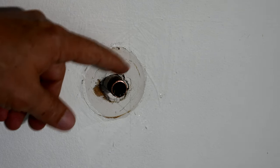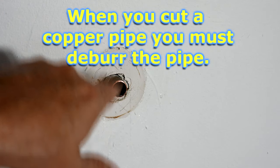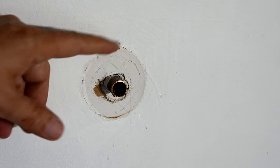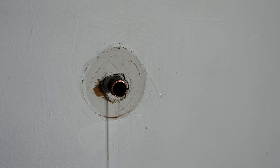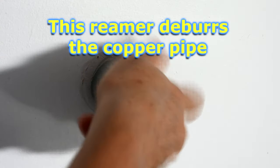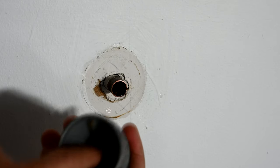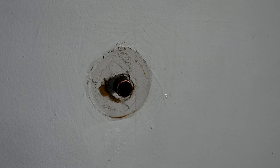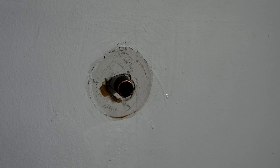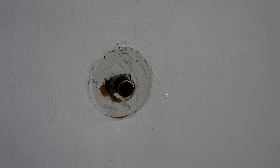Now we're completely off. Whenever you cut a copper pipe, it leaves a ridge you can feel around the inside. You have to ream that out. There are different types of reaming tools, but the mistake a lot of people make is they only ream the inside and not the outside. This tool lets you do both sides. The pointed side goes inside the pipe and you turn it a few times to clean it out, then flip it to ream the outside. Then take a little piece of emery cloth sandpaper and sand the pipe all the way around to get it nice, smooth, clean, and shiny — fresh and ready for the new compression fitting.